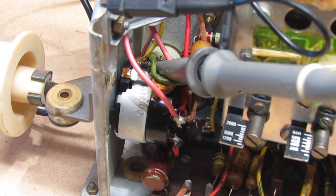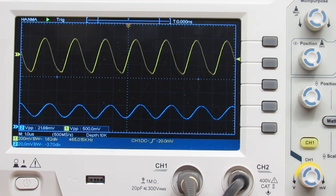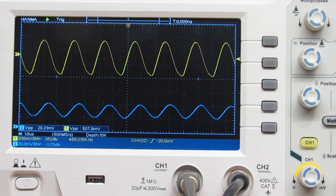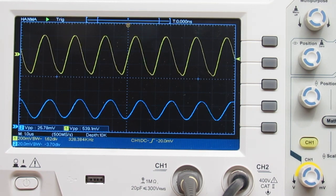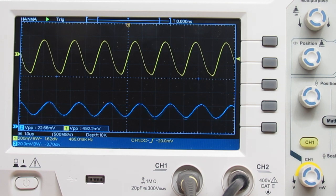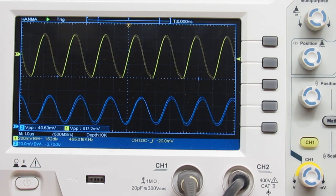The output is connected directly to the top of the volume control, with a times-ten probe. The yellow trace is the output and the blue trace is the input. At 50 millivolts input I'm getting about half a volt output. But if I double the input to 0.1 volts, the output only goes to about 625 millivolts — it hasn't doubled. So there's something going on here.